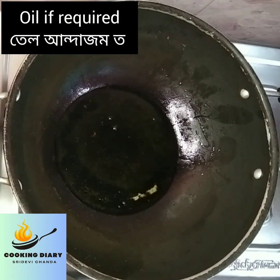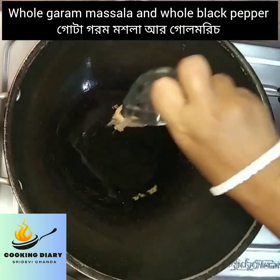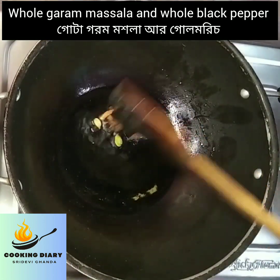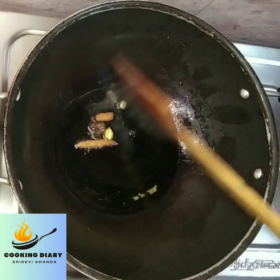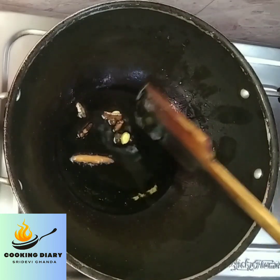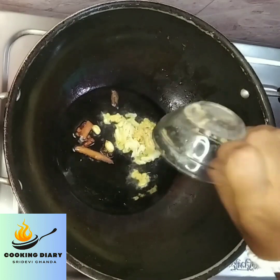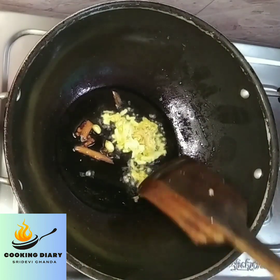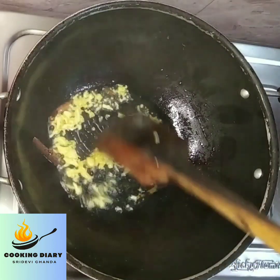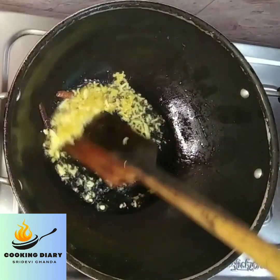Now in the same pan or kadai, add some more oil if required, and add whole garam masala — whole black pepper corns — and fry it a bit. In the whole garam masala, I have taken 1 inch cardamom, 2 green elaichi, and 2 cloves. Now add 1 to 2 teaspoons of ginger garlic paste and fry it a bit until the raw smell goes off.